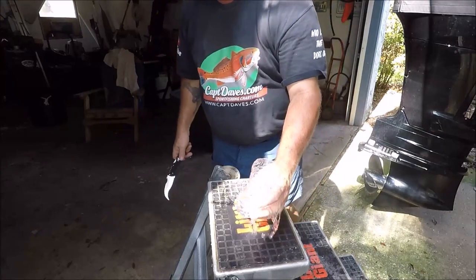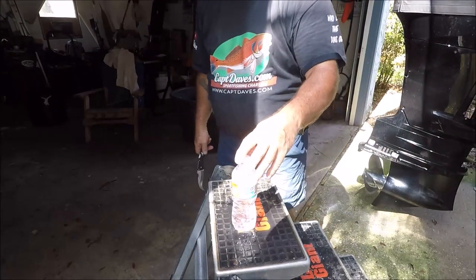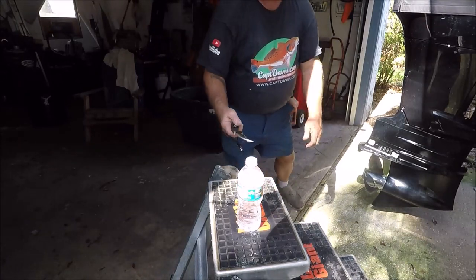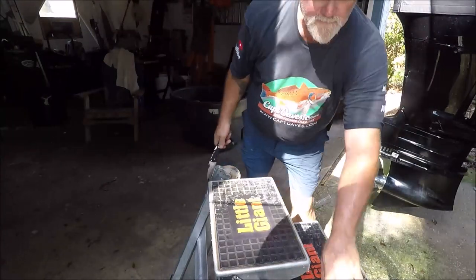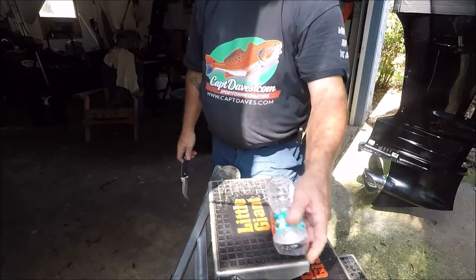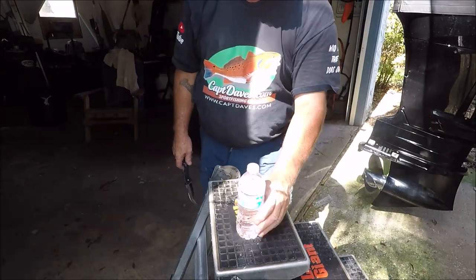Let's try this with some wonderful Zephyr Hills from Florida. Whoo! I knocked it over but took the top right off! Okay, I've only got one more bottle of refreshing Zephyr Hills.